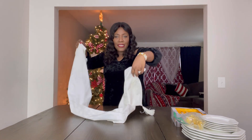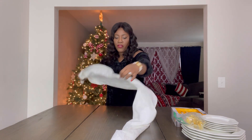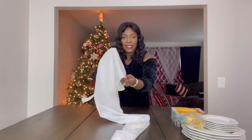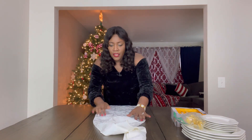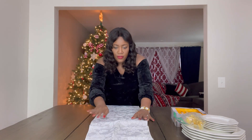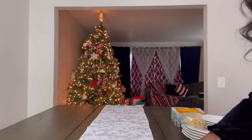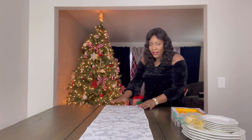To begin setting the table, I will first be adding the runner. I am using a white runner but it has a silver reflection on it, and I will just be adding the runner to the center of the table. Let's make sure that it's even. It's looking pretty already.